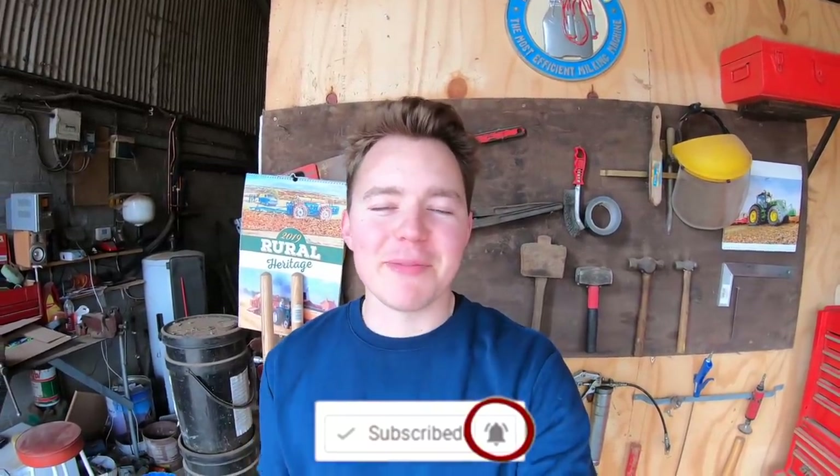Hello and welcome. As always you can tap the subscribe button down below to subscribe to the channel, and you can also tap the little bell to be notified when there is a new episode of Ollie's Farm.